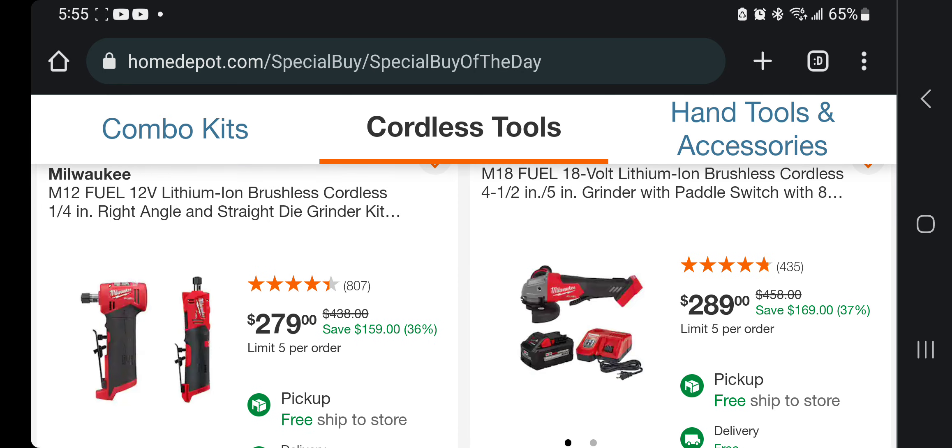You got the right-angle die grinder and the straight die grinder for $279. Got the angle grinder — 4.5 to 5-inch paddle switch — with a native power battery for $289. Not bad — less than $145 a piece.